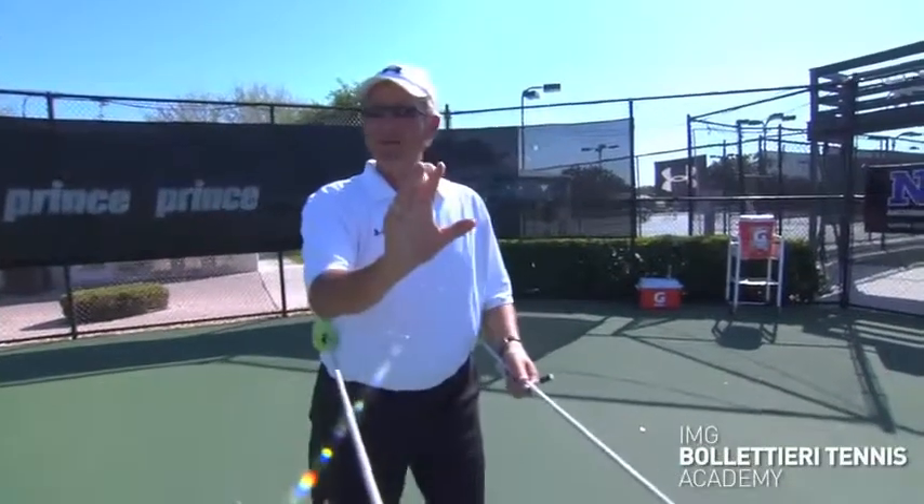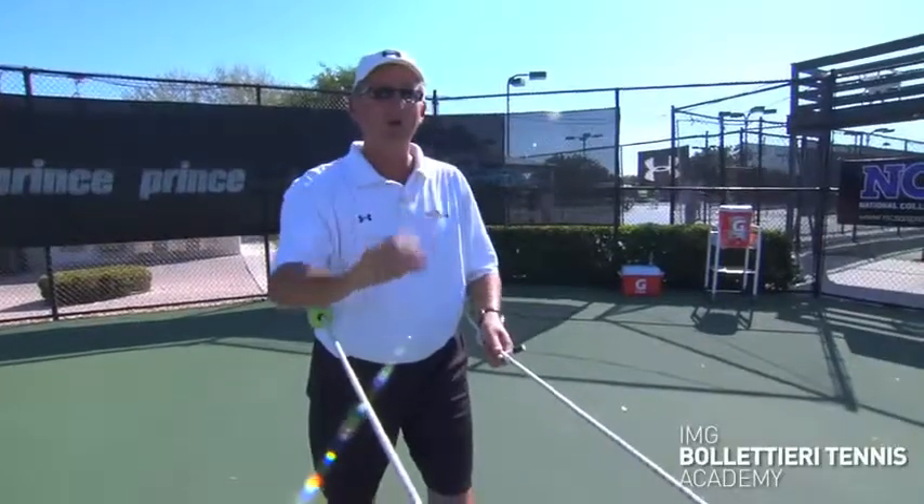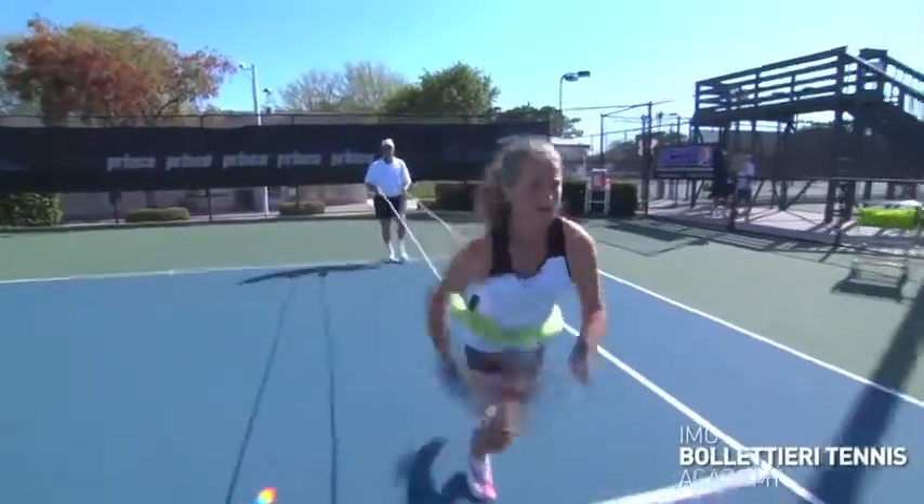Now if I just tell her to sprint to the net as fast as she can — watch her lower body. Ready, go. She never turns her hips away.